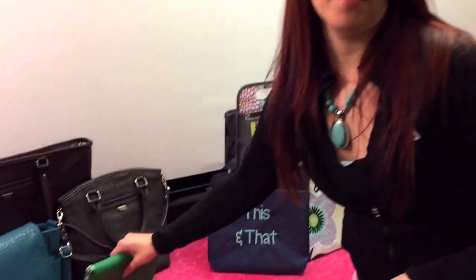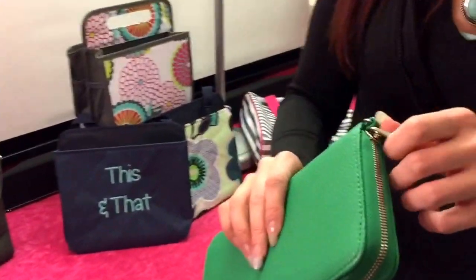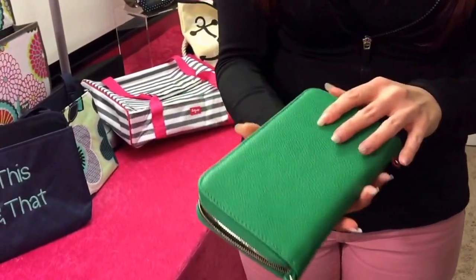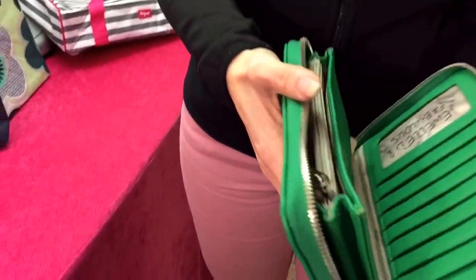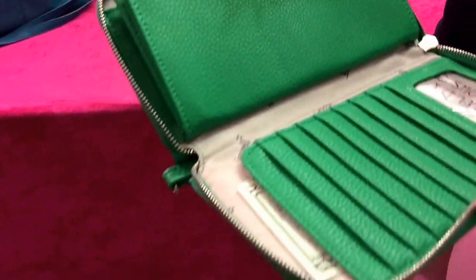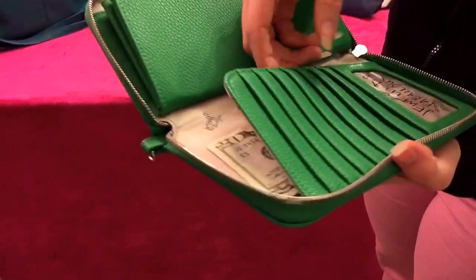Hey everyone, I just wanted to show you some of my products. Right now I'm going to show you all about the Benjamins — it's better to see on a video than a stock photo. Here's the outside; it zips all the way around. I've already had good feedback about that.